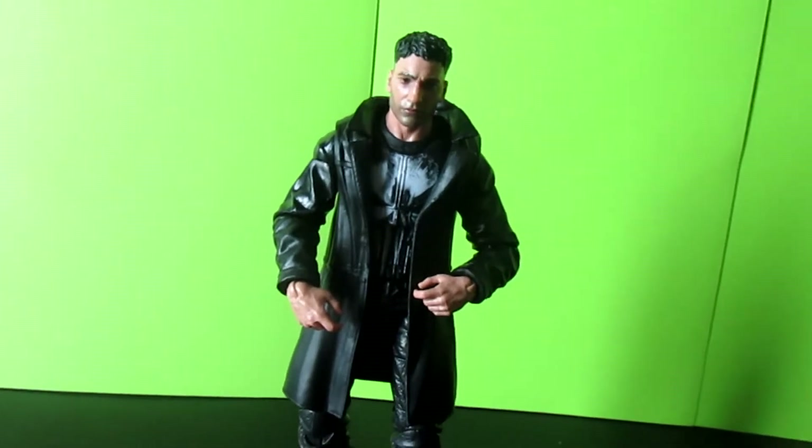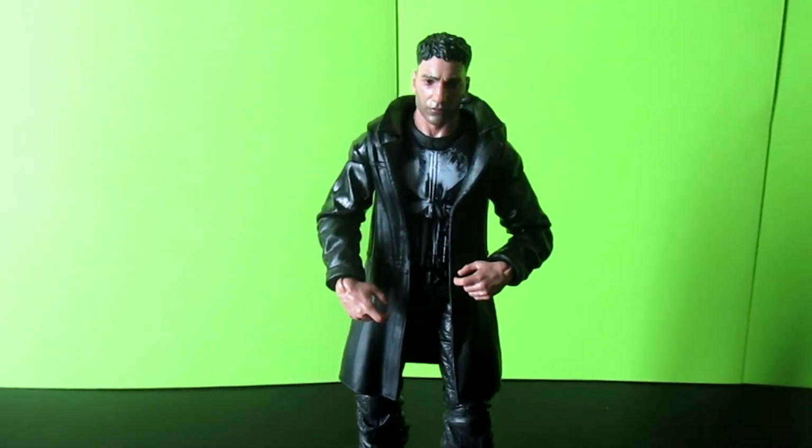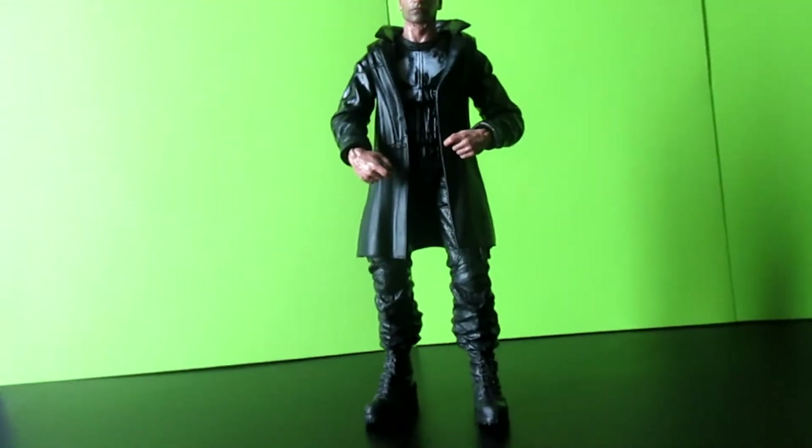Everything about this figure I feel like is really dope. The camera would not do it justice, but please believe this figure is definitely worth getting.